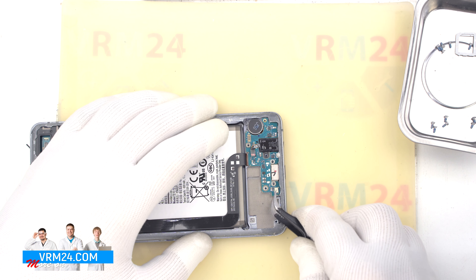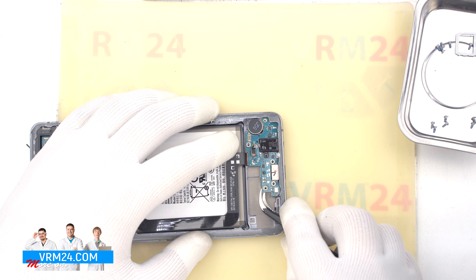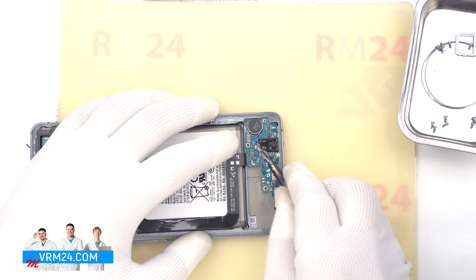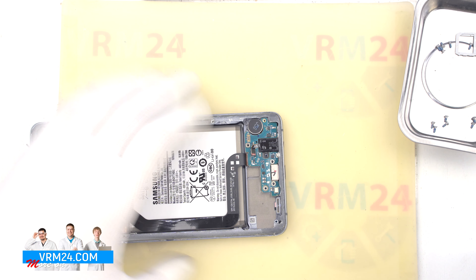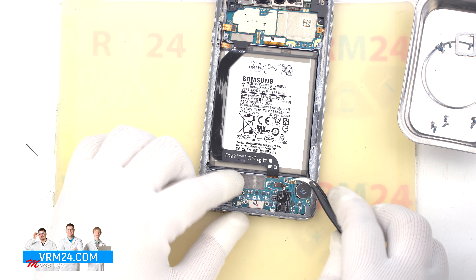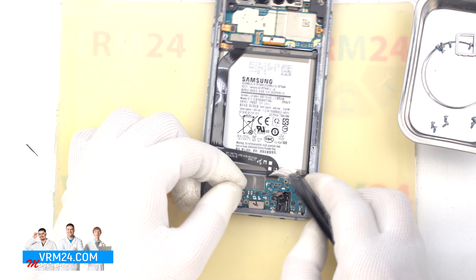Carefully pick it up by the edge and try to lift the sub-board. The sub-board is slightly recessed and the cable of the headphone jack port is thin and can be easily damaged, so we have to be careful. And we take out the sub-board.